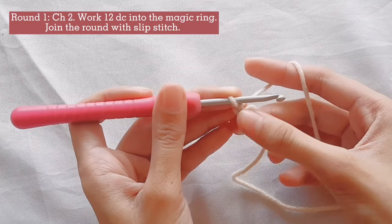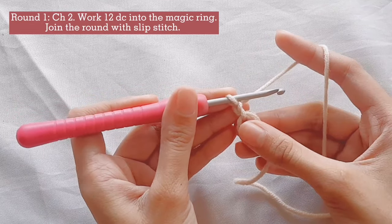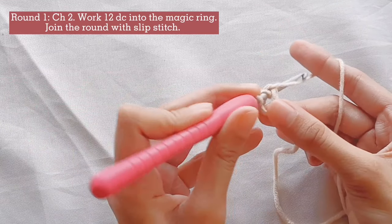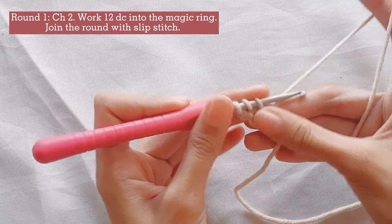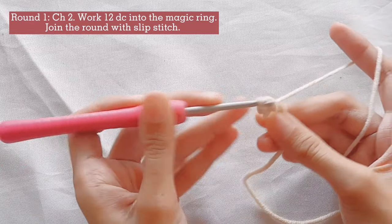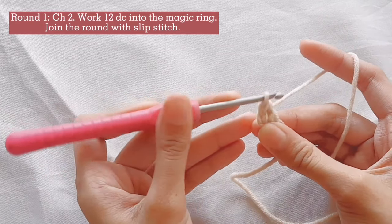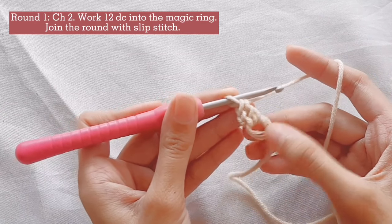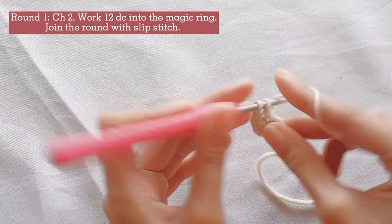Then let's create our first double crochet. Yarn over. Insert your hook into the magic ring. Yarn over and pull the yarn through the loop. Now you have 3 loops on your hook. Yarn over and pull through the first 2 loops. Yarn over again and pull through the remaining loops on your hook. Now you have your first double crochet. Create 11 more double crochets for a total of 12 double crochets for the first round.